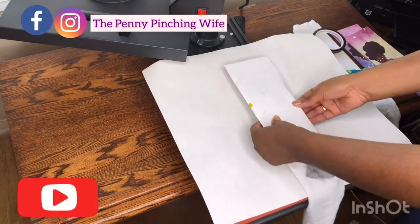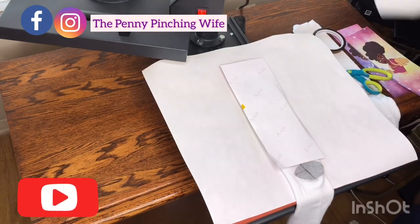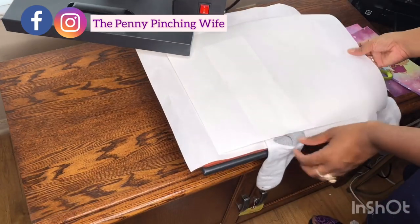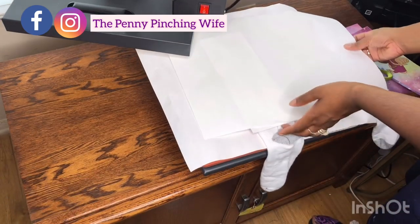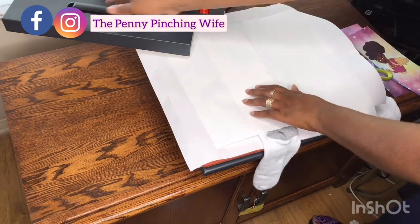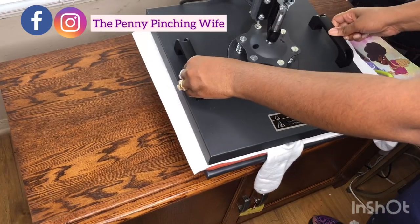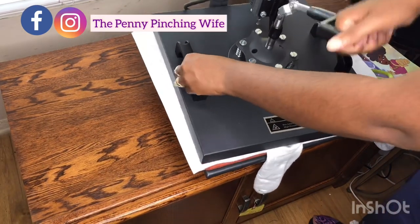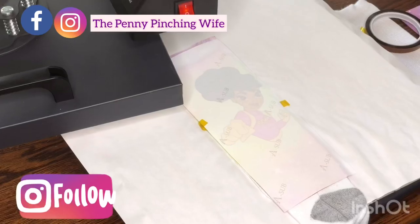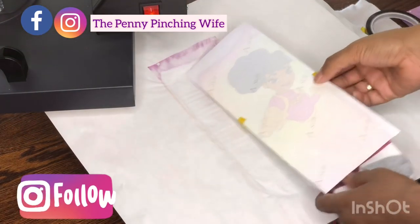My heat press is set at 400 degrees and I'm going to press for 60 seconds. Take your butcher paper — very important, I almost forgot that step. Cover the bottom plate and the front plate with butcher paper. Then press it with medium-heavy pressure, lift the press, and here's the big reveal.